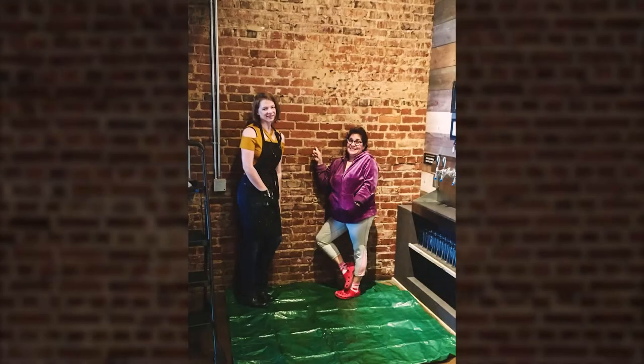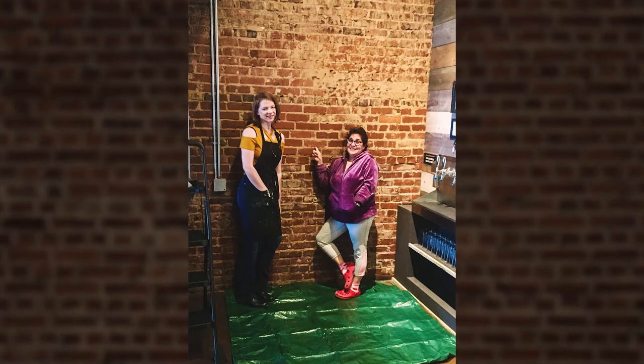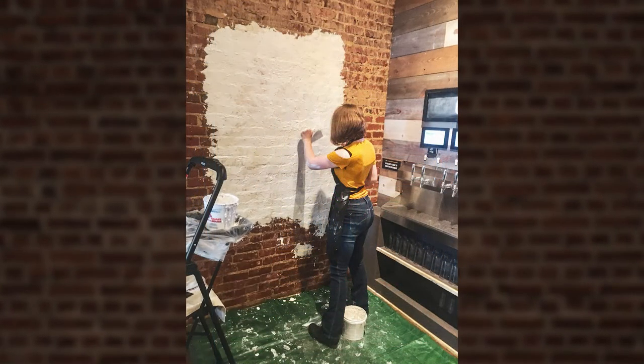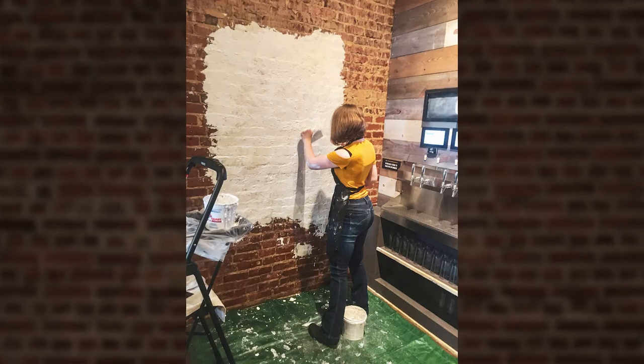Since we are going to be working on this beautiful old brick wall, we needed to prime it to make the painting area more smooth. When it dried, it still had the brick texture — it was just smoother than the rest of the wall, making it a little easier to paint on. I could have added another layer and sanded that down, but I didn't want to change the wall too much in the area we were painting. I really love that brick.